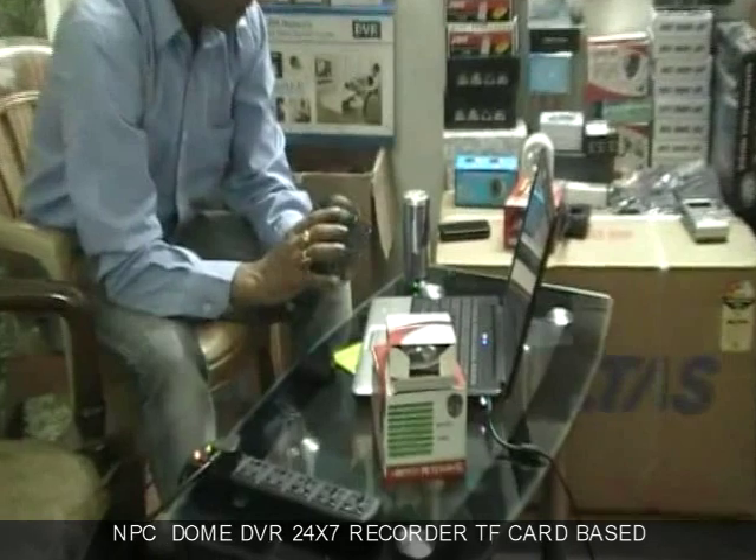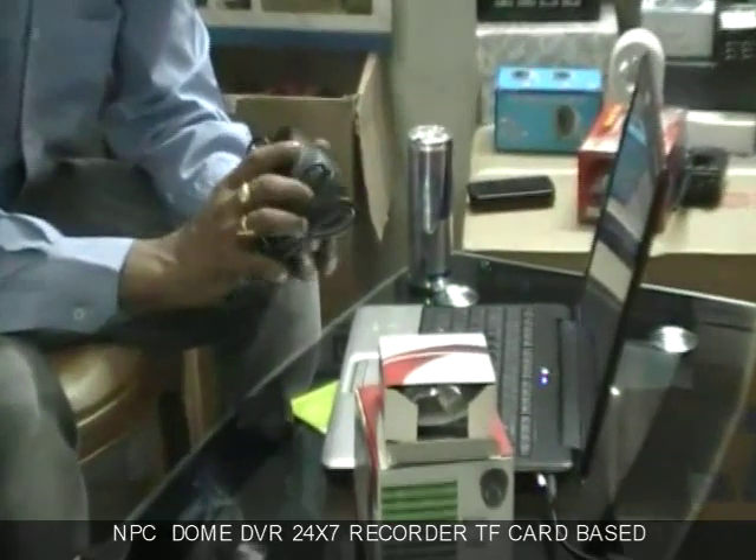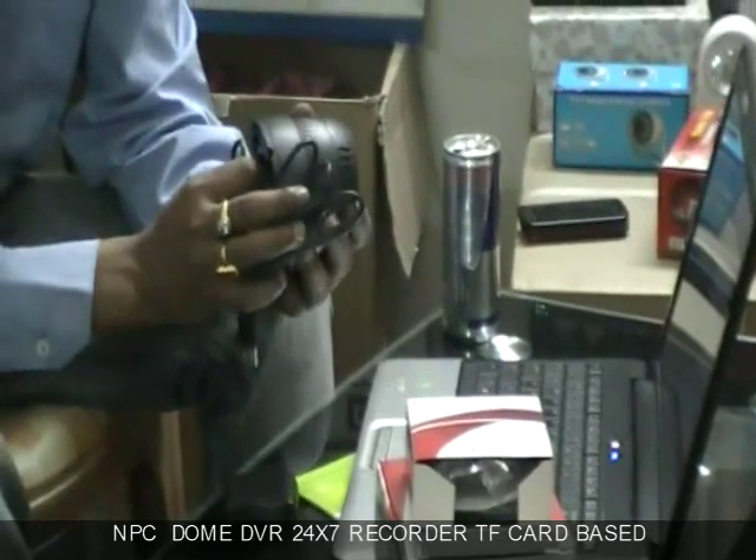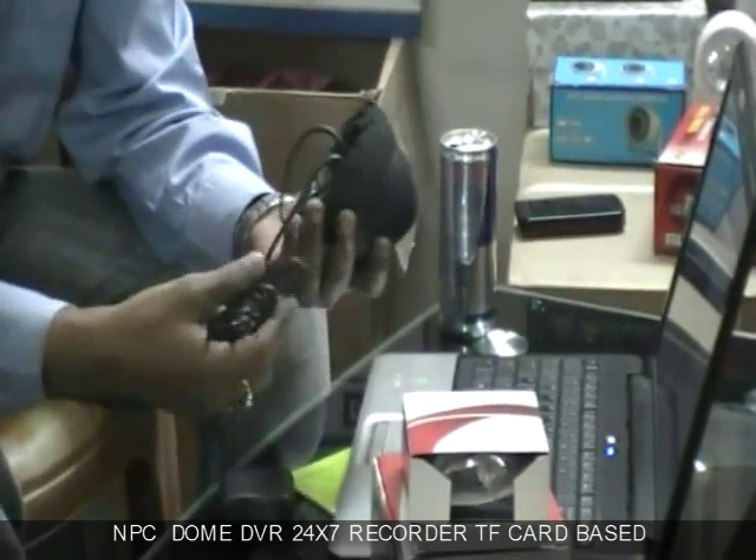This is the first kind of DVR which has got an n-bit video recording system and that is a TF card based — you do not require any separate DVR for that.